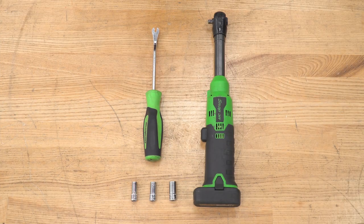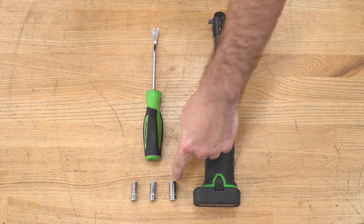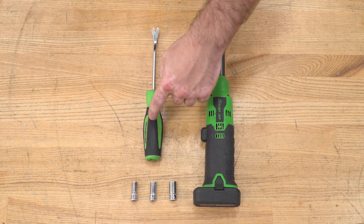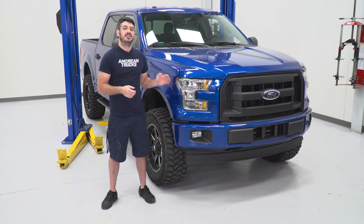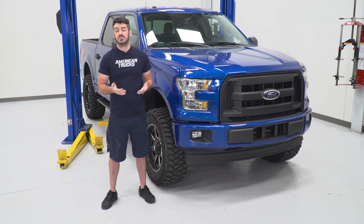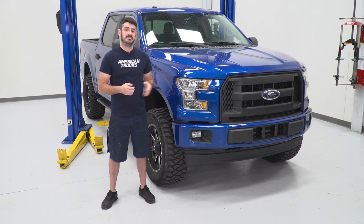The tools used for this install are a ratchet, 10, 8, and 7-millimeter sockets, and a clip removal tool. For this install, you are going to need to remove your factory grille from the truck. You'll only need a few simple hand tools and there is a little bit of wiring involved, but nothing you can't handle at home. I'm gonna show you everything you need to know to get this job done.